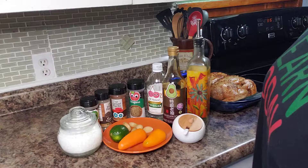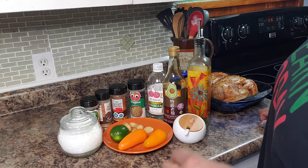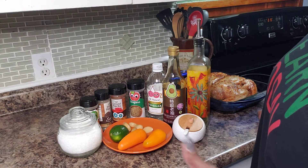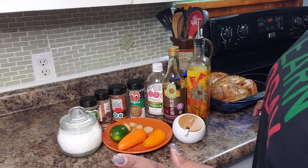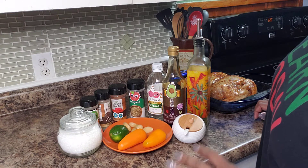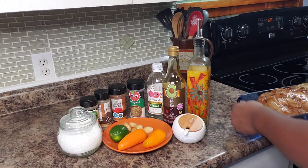Hello everybody and welcome back into my kitchen. Today I'm going to make a dish that is native to Peru — it's called pollo a la brasa. Pollo a la brasa is basically a chicken that they usually roast outside on a grill, but we're not going to do that today; we're just going to make it in the oven. As pollo suggests, there's a chicken involved.